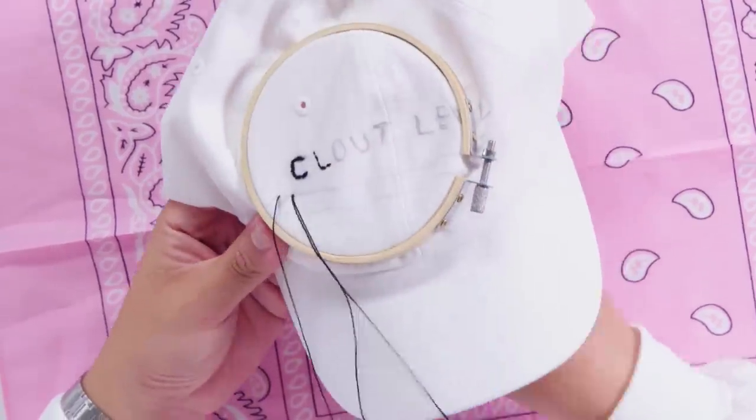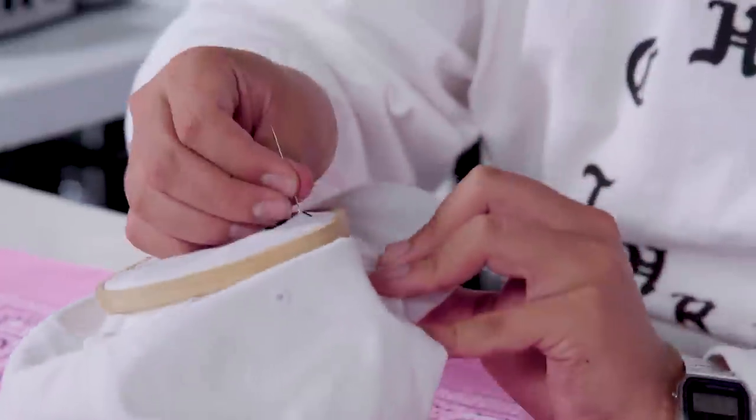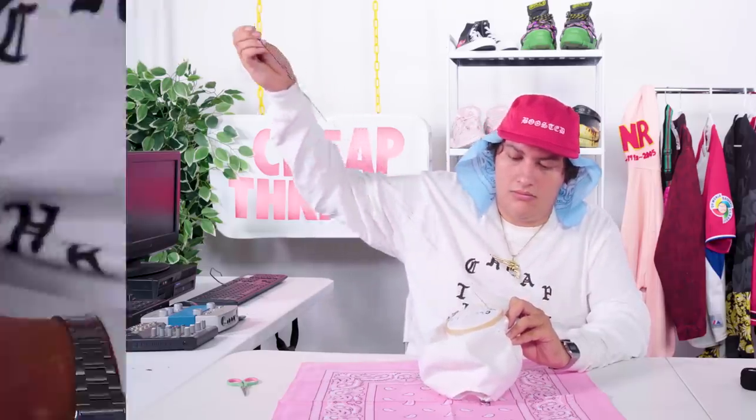Now that I've shown you the basic process of doing the letters, it's time to move on to our status bar. I'm just putting the needle through and letting it run a little longer than I would otherwise before going back in. Once your needle goes under, immediately come back up. We're well on our way to a fire-ass $25 hat. Just repeat the process until your status bar is filled out and all your letters are done. I'm going speed mode.